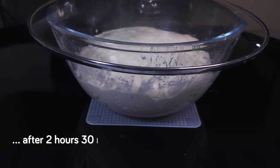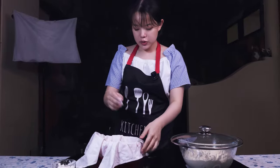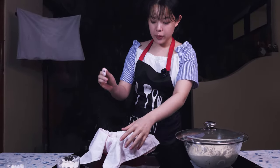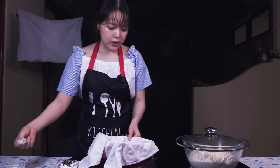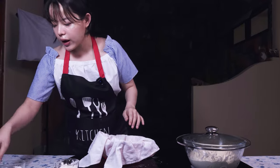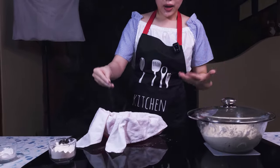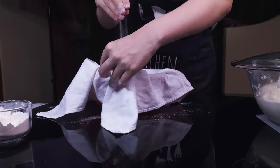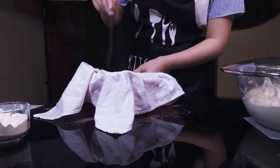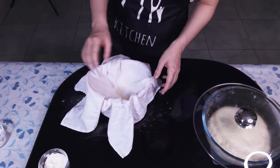Just before the dough is done with its bulk fermentation, I'm going to prepare its proofing spot. I've got this container here and I've lined it with this cloth, and now I'm just sprinkling it with rice flour and also a little bit of semolina flour — it helps add flavor. I want to make sure it's really well coated; it is a sticky dough — sourdough after all.